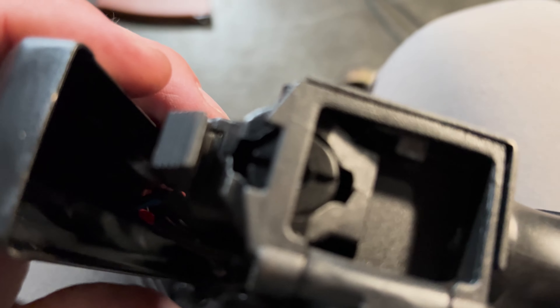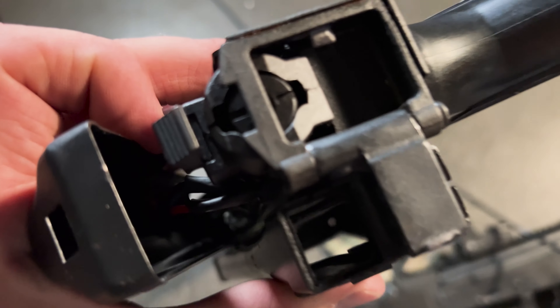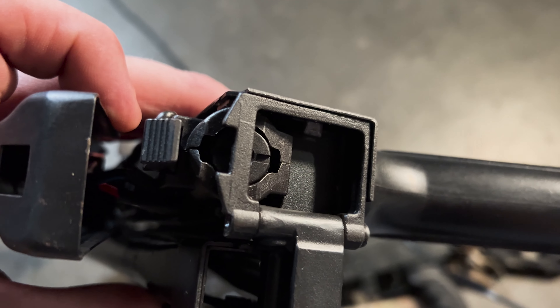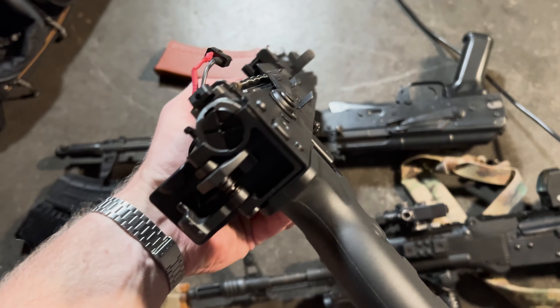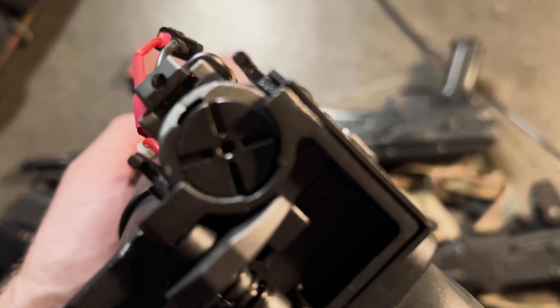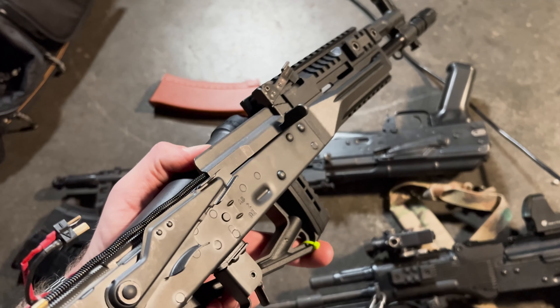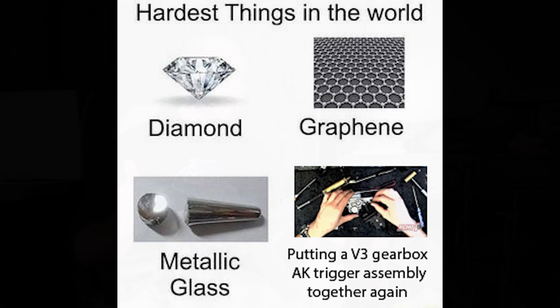Another nice thing E&L has started including is that the gearboxes are quick-change spring type. Unfortunately, unlike the Arcturus guns, the E&L bodies aren't designed to allow access to the quick-change springs without removing the gearbox — but at least that means you don't have to fully disassemble the gearbox and deal with an AK trigger assembly every time you want to swap springs.